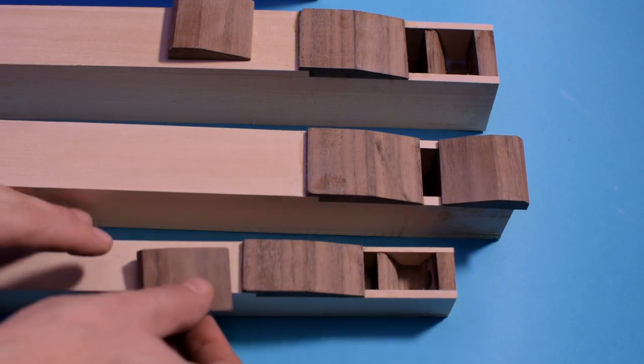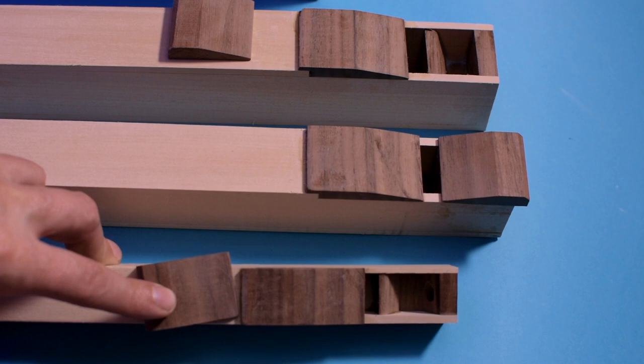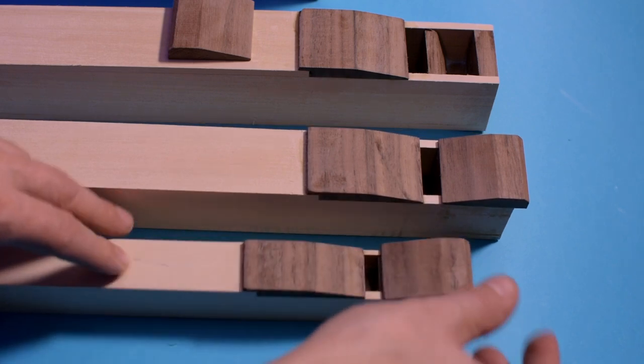Well, I made a mistake with this one. I wanted to trim the edges with a surface plane, and it took away too much material. I'll do it again, but in any case it's fine for testing.